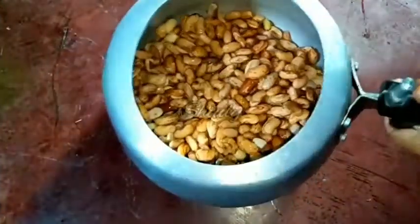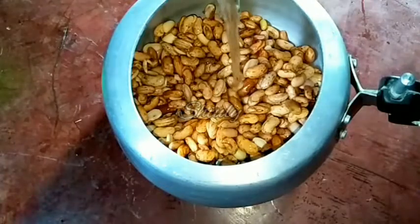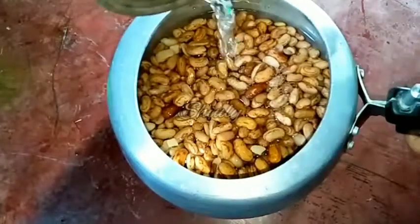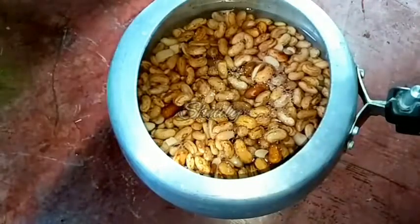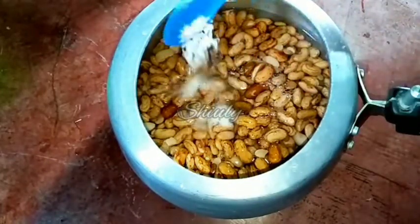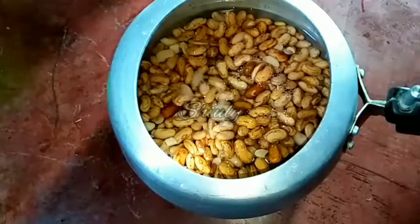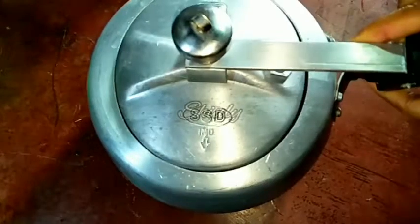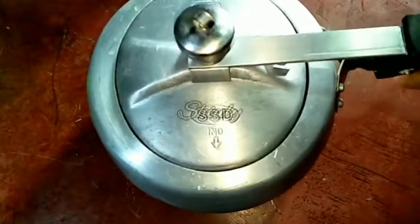In the morning I washed them properly, and now we have to pressure cook them. I have taken a pressure cooker and added the kidney beans into it. We don't need too much water — just enough for the kidney beans to be soaked nicely. I am adding some salt, then I will cover the pressure cooker and cook the kidney beans for 18 to 20 minutes on medium heat.